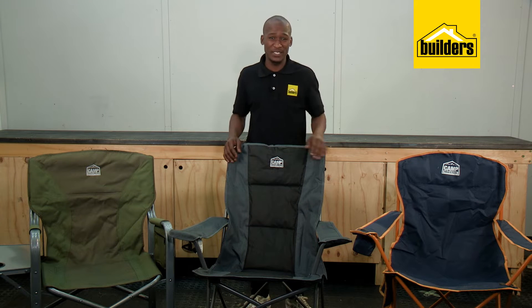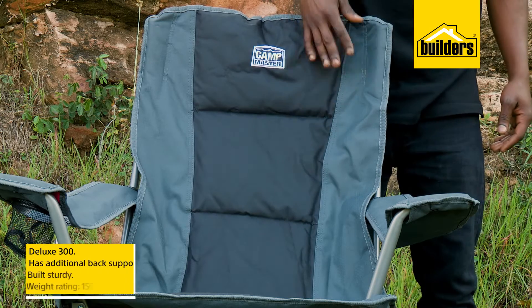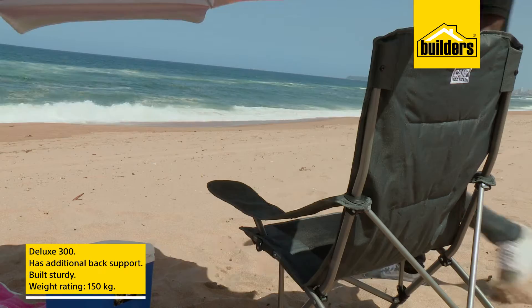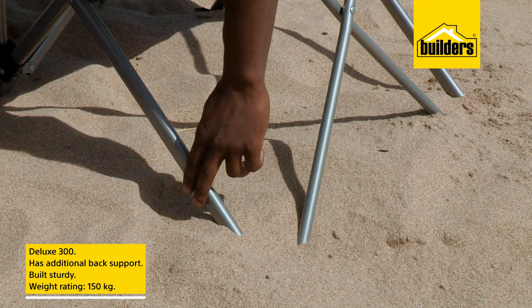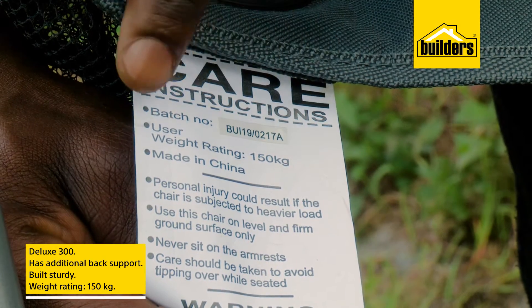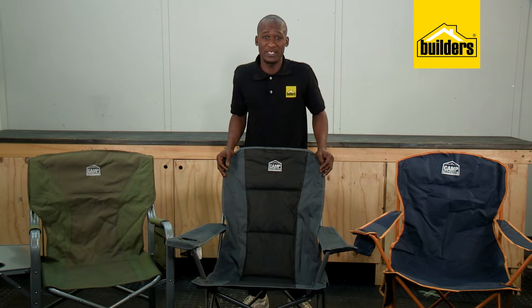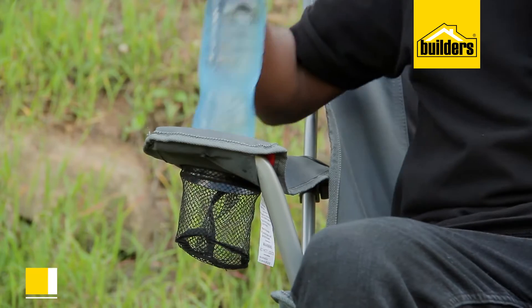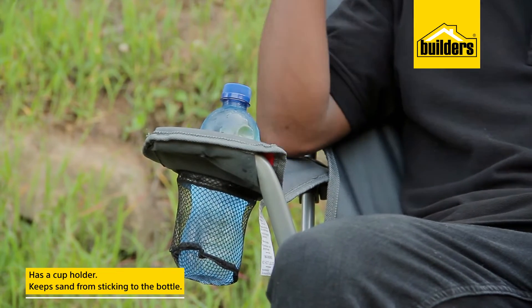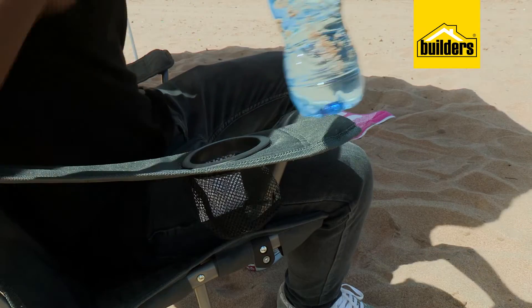But if you're heading out to the beach, the Deluxe 300 is better suited. Not only does it have additional back support, but it's built sturdily, so it does not lose its footing when balanced on uneven beach sand. It is rated to take a weight of up to 150kg, so sharing or swapping the seat with heavier people won't land them on the floor. The cup holder helps to keep the beach sand from sticking to the condensation of my ice cold beverage, which is something I can't stand.